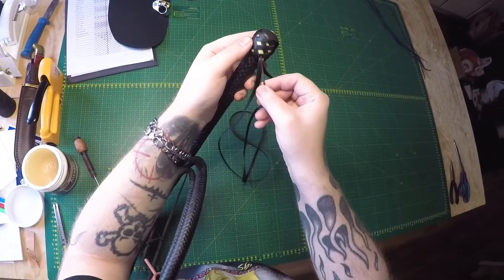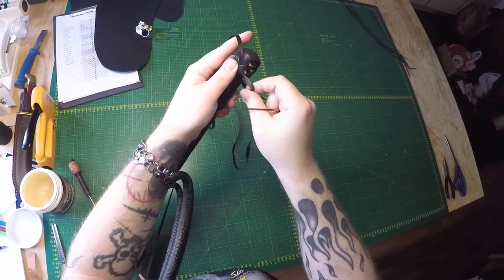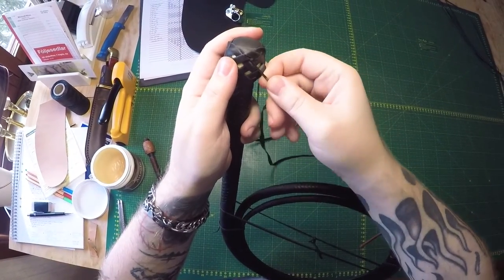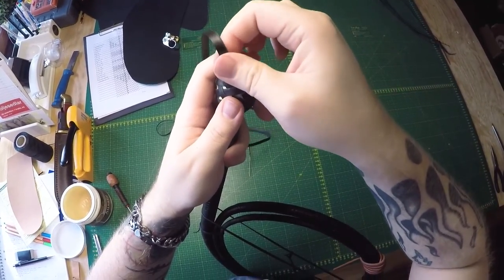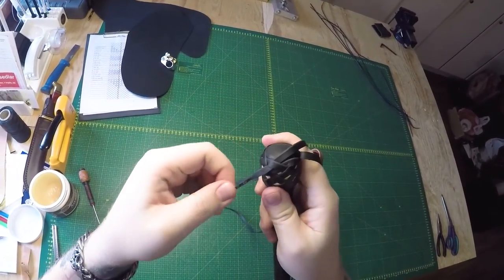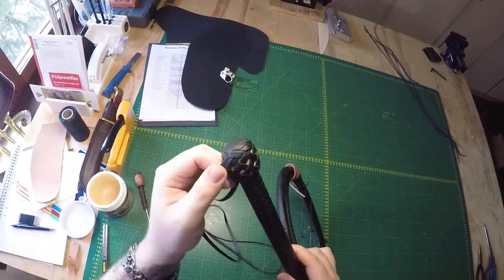This one goes over, we're gonna go over this one. It goes under, so we're gonna go under that one. And so on — I don't think you have to watch me do this, so I'm just gonna fast forward this part. Like I said, just follow it around.